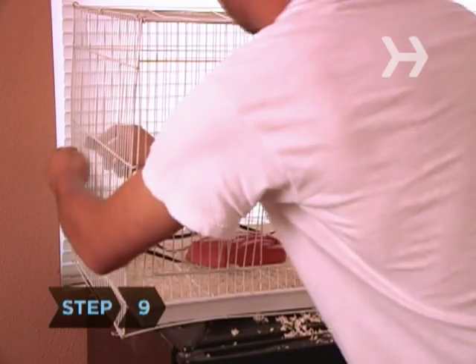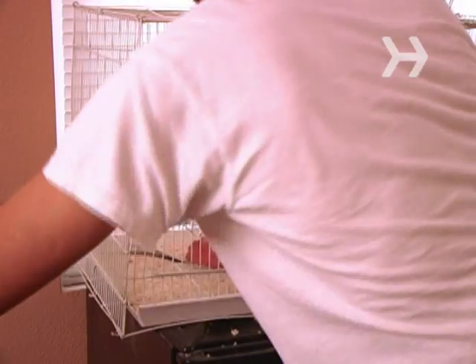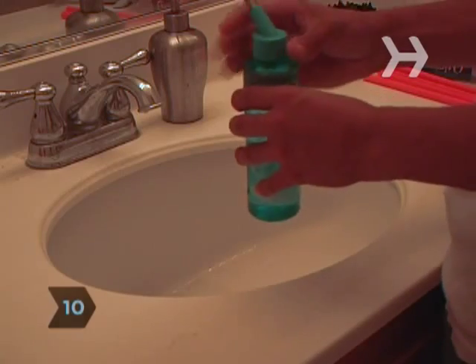Step 9. Replace any cardboard tubes, paper towels, and other nesting materials. Step 10. Fill the dishes with new food and put new water in the water bottle.